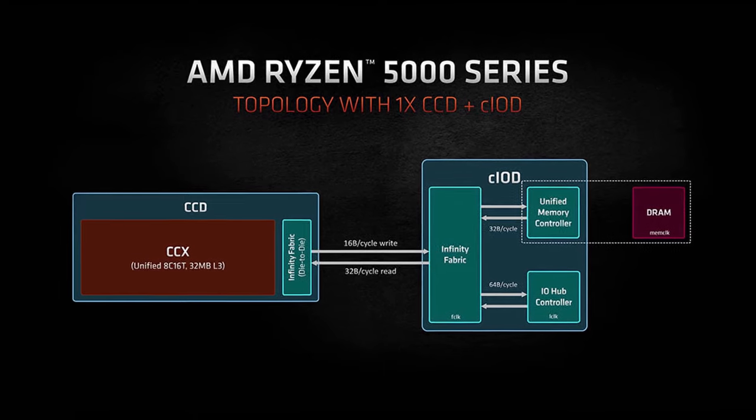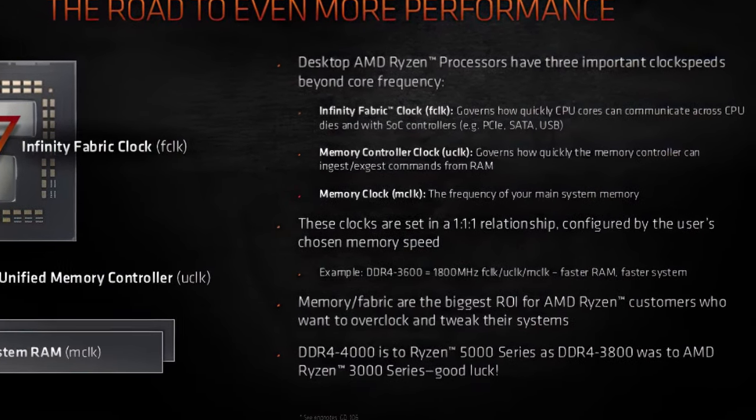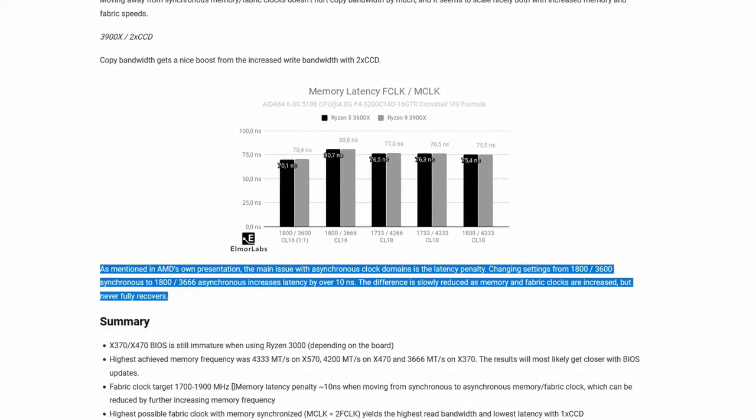The cores also share a large 32 MB L3 cache. The Ryzen 5 5600X has one CCD with one CCX, and that CCX has six out of the eight cores enabled. By default, the Infinity Fabric, Memory Controller, and Memory Frequency operate in synchronous mode, which works up to 2000 MHz, after which the system switches to asynchronous mode and you incur a performance penalty.